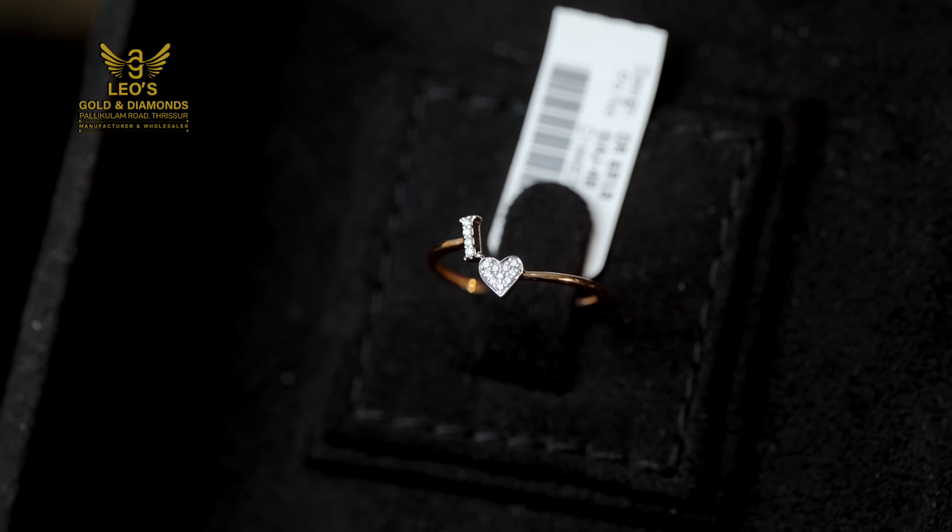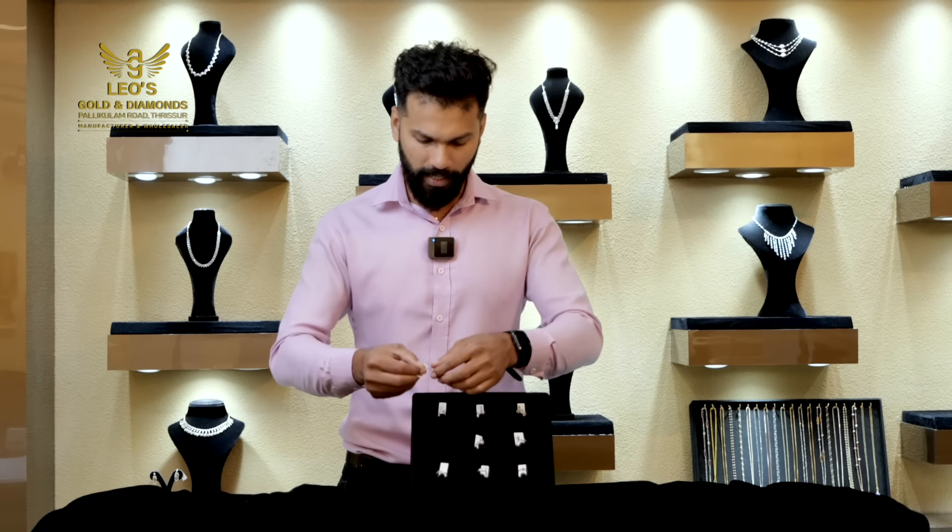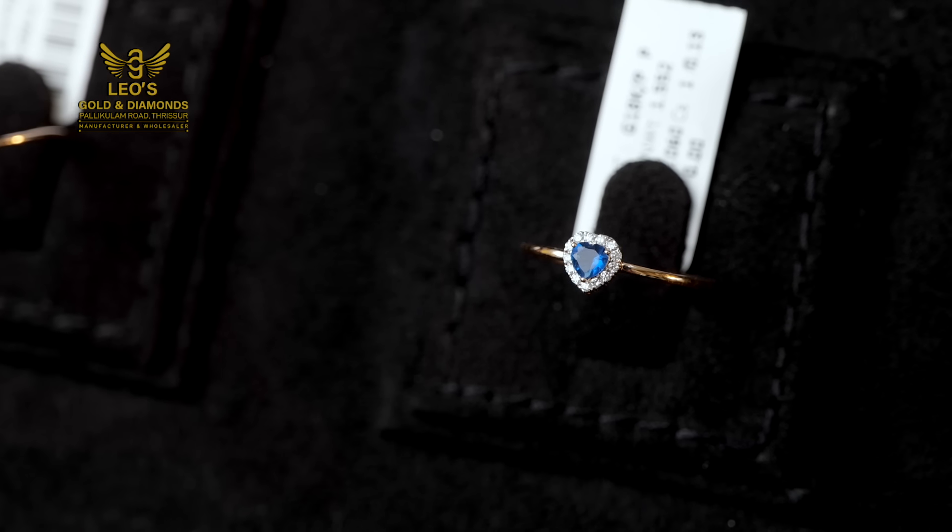We have ready-made items. We can also make a custom. Now, what is the next one?